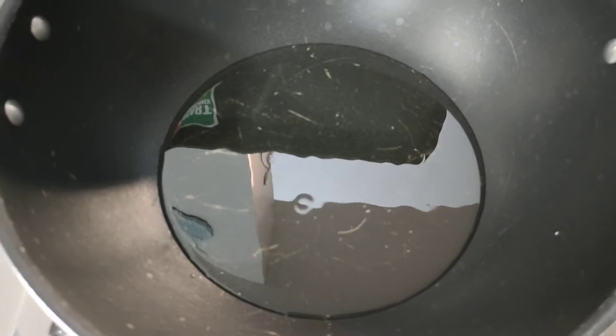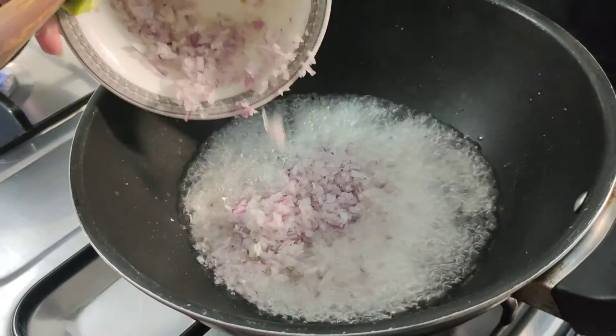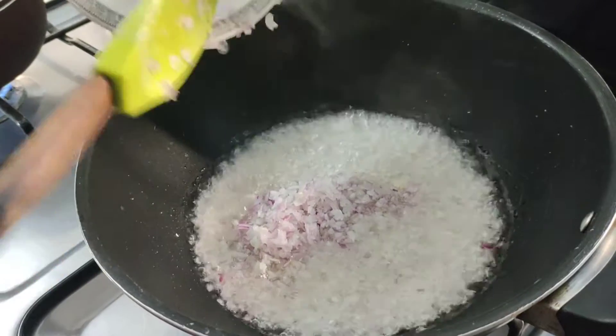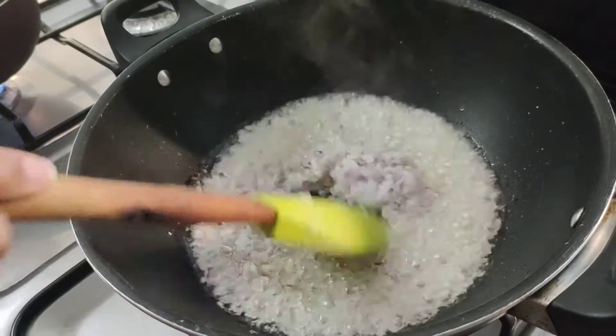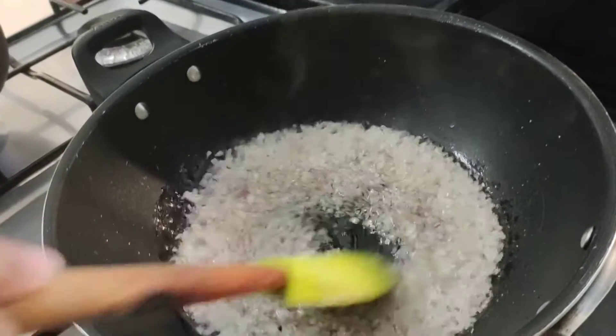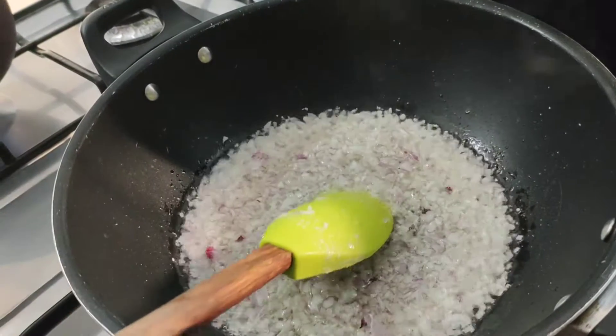First of all, I have 4-5 tablespoons of oil. We add onion, then add chicken. I have put the chicken in the pan and will let it cook for 1-2 minutes.